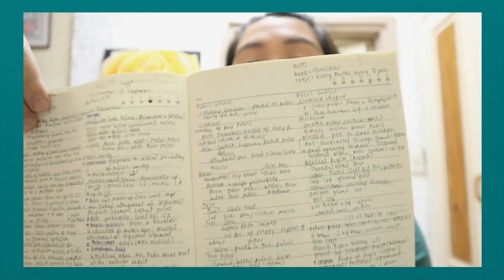My next essential is a notebook. I just have one notebook for all of my subjects — this is like my scrap notebook, backup notes. This is how I write my notes: I usually half the page so I have two lines, para tipid. You can also take notes on your iPad if you're trying to go paperless.